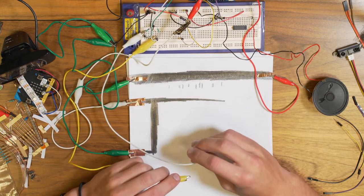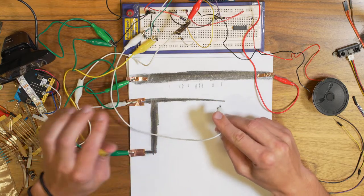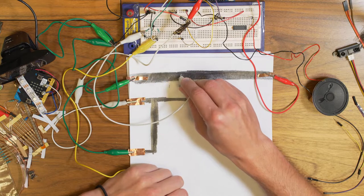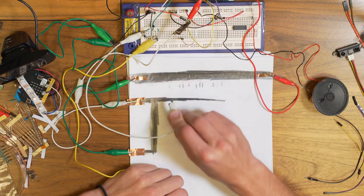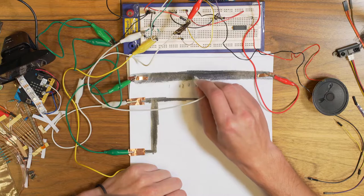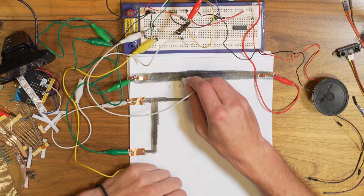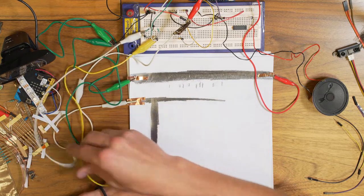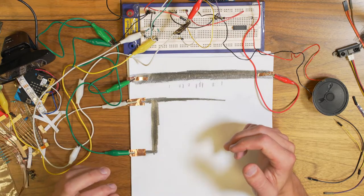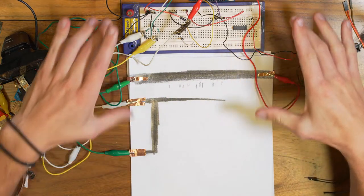It might be really hard to play a sensible melody on it, but what I tried was to find some notes and mark them with a pen underneath. It might change, so it's hard to play, but it's still rather nice and fun to play around with. What I built here is a little bit more elaborate version of exercise 10, but I encourage you to experiment if you have the time.